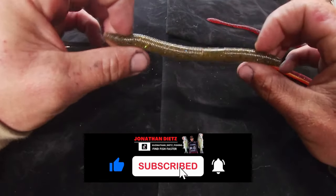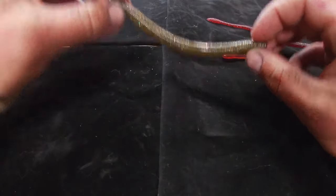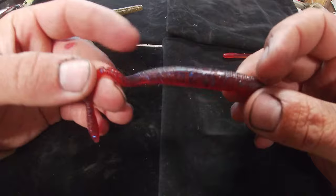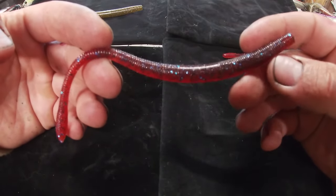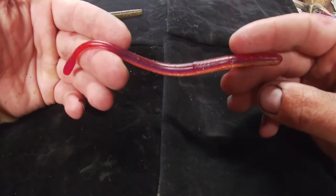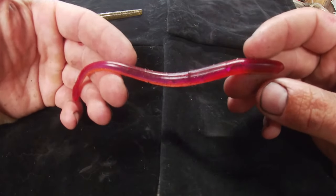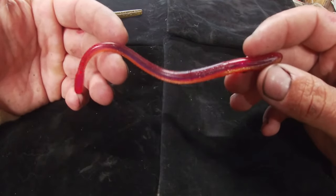We have our drop shot worms laid out. The first is a Yamamoto Senko — that's just a phenomenal bait. The next is a Z-Man SMH worm, a great Elaztech worm I use in all different situations. It's my go-to because it holds up the best and fishes really well in most scenarios. The last worm is the Robo worm — a nice hand-poured worm that's hard to beat for finesse fishing around spotted bass, smallmouth, and largemouth. It has a great fall and great triggering action because it sinks more and you get a lot of action out of it.